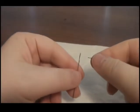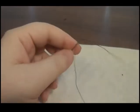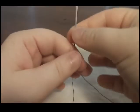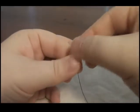Hold the needle firmly in one hand. With your other, slowly feed one end of the thread through the eye at the base of the needle. Pull enough thread through so that the thread doesn't slip free while you are sewing.